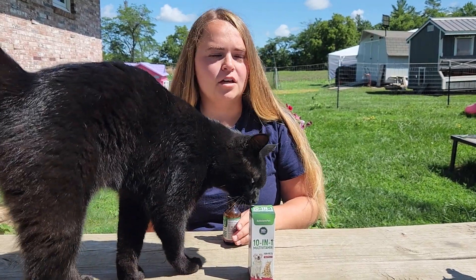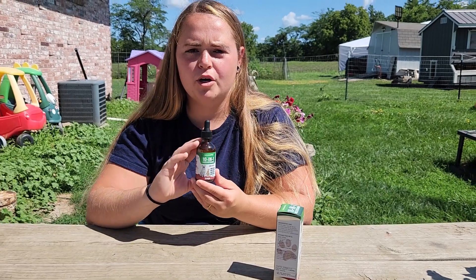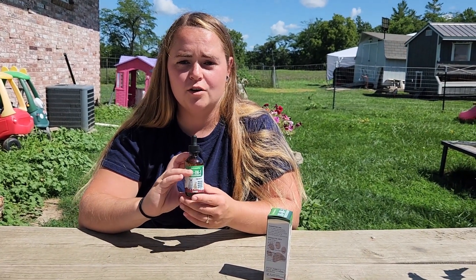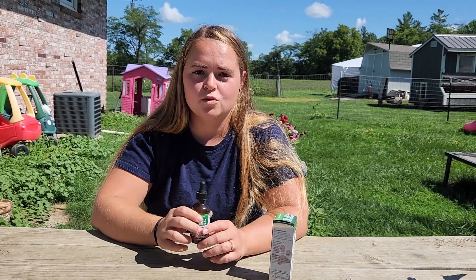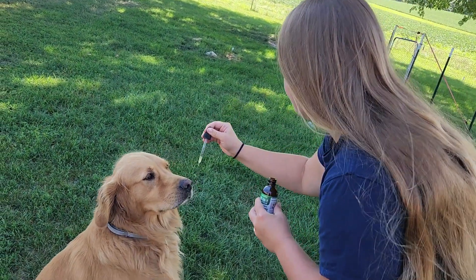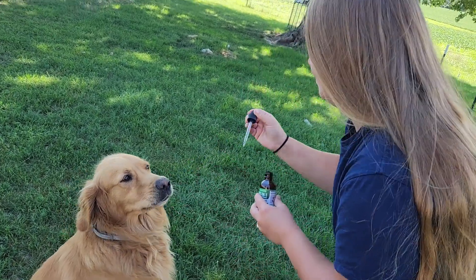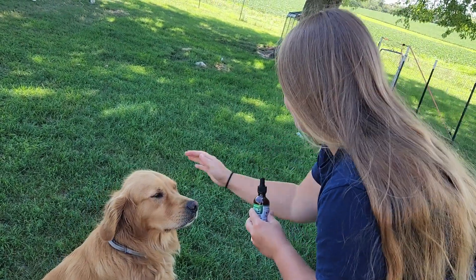I personally give it to my dogs by mouth and they don't seem to have any issues with it. It's a really good bottle of multivitamins — my dogs seem to like it. With time, you should be able to see the effects of these multivitamins working in your dog. So if you have dogs or cats, especially older dogs, and you are just wanting to improve their health, then this bottle of 10-in-1 multivitamins by Saludum Pets is definitely something to look into.